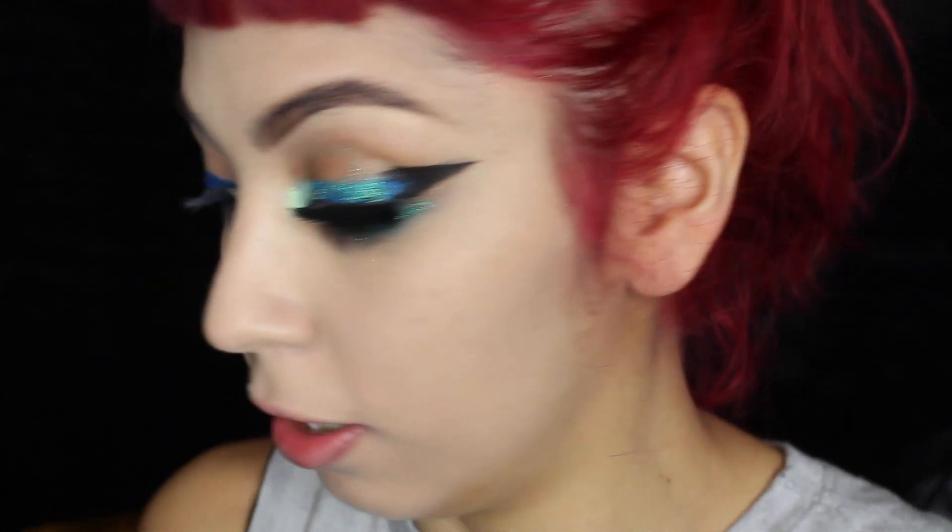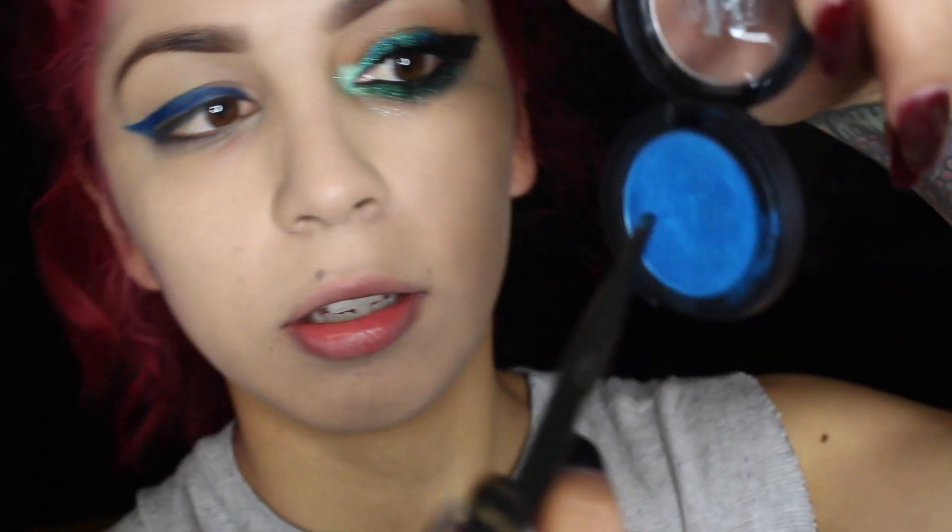I'm going to go on top of that with my beloved Metal Crush eyeshadow in Paranoid — I love all these shadows, it's from Kat Von D. It's a really beautiful metallic blue shade and all the eyeshadows from this line are bomb. I'm going to take the NYX number 10 brush and just lightly pat it on top of the blue eyeliner to intensify the color.